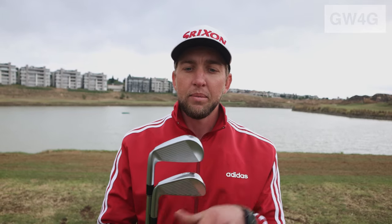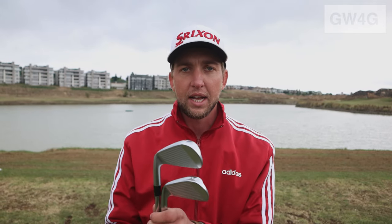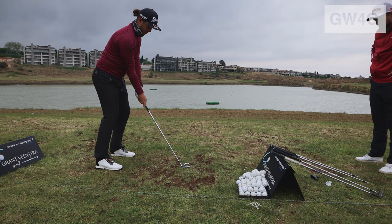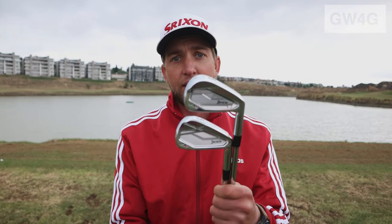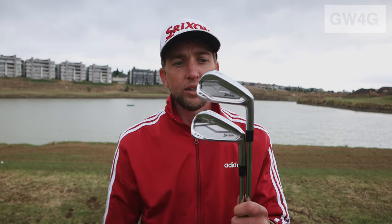These clubs are absolutely beautiful. Both forged to give you a better feel. There's nice new technology in the clubs — we call it the Mainframe, just behind the face. They've milled the face to give you a softer feel and a little bit more forgiveness. The grooves are magnificent — they give you a nice spin and allow the ball to stop quickly on the greens. These clubs are out, ladies and gentlemen. Please get them fitted, feel them out, and let's get the scores down.